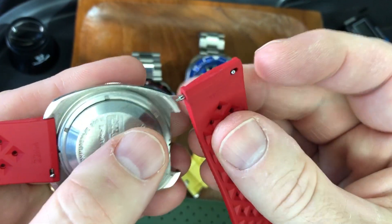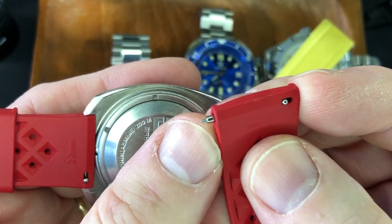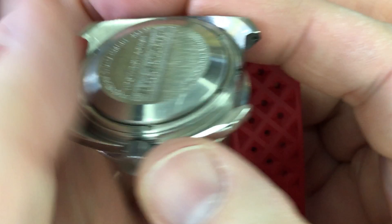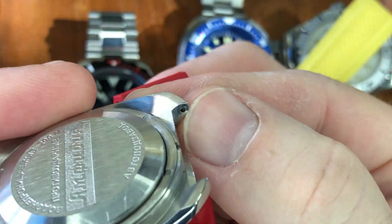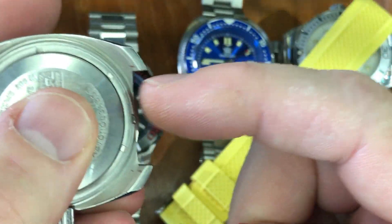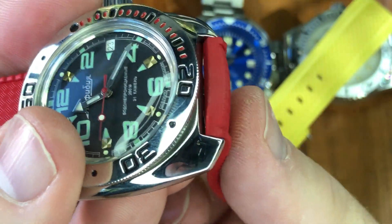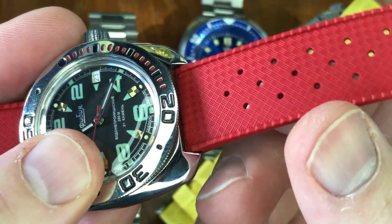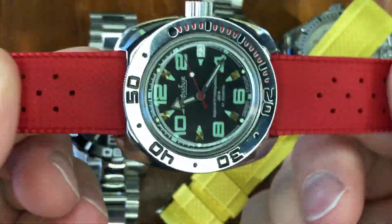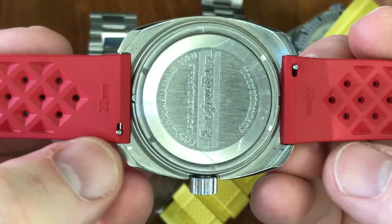This watch has quick release spring bars, and they're pretty fat — not the super thick heavy duty ones, but pretty good thickness, and I haven't had a problem with durability. On the Vostok, the spring bar holes sit pretty far out but the lug depth is not that thick. There's a little bit of tension, but even with that there's no extra wear on the strap, and it fits nice and snug.